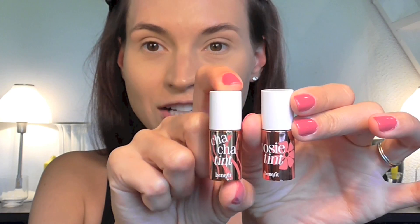Maybe you think I'm a really bad YouTuber because I use a lot of the same products every time. I like to find what works and then stick with it. Now for blush, for a little mix of color, I am using the Benefit Posey Tint and Cha Cha Tint.